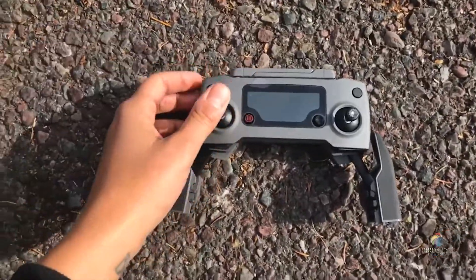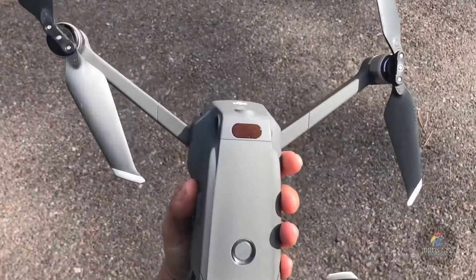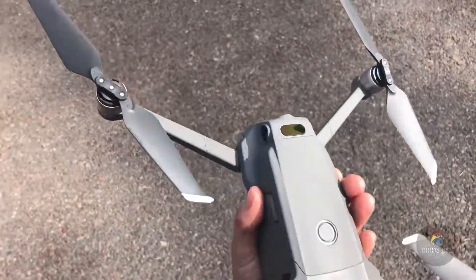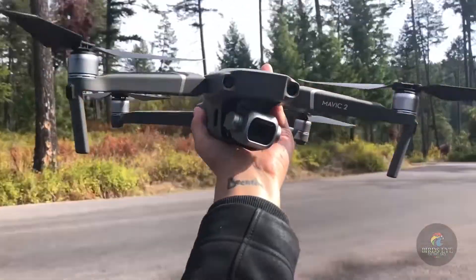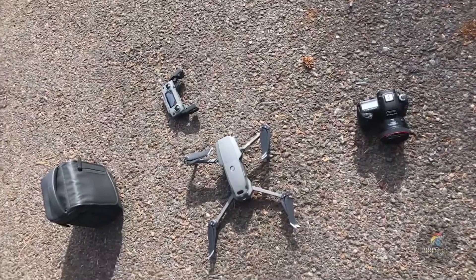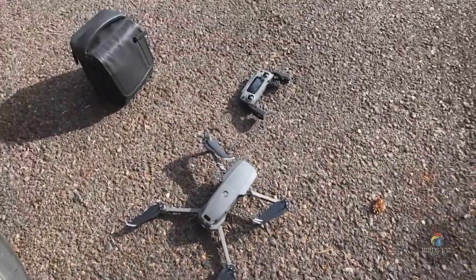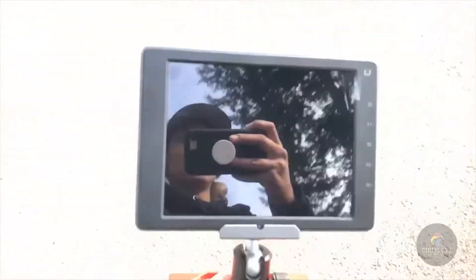It's loaded with Sense and Avoid sensors as well. I love it. I've got all my goodies around, even the Canon to do some good BTS. But I have something else to show you today.